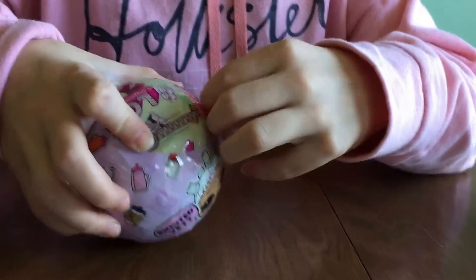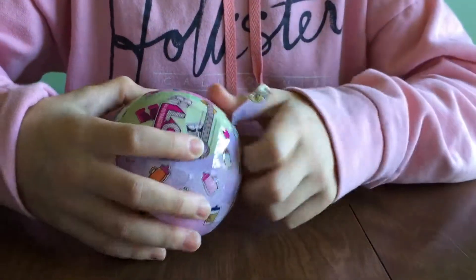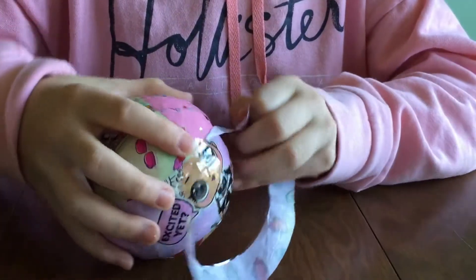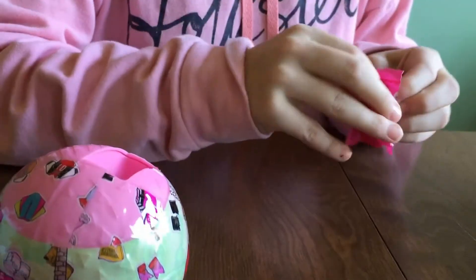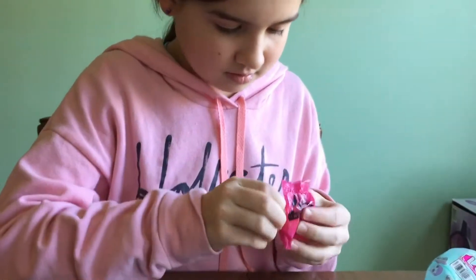Next zipper. I think this one's the baby bottle — it might be. Oh yeah, first bag right here. This one's definitely a baby bottle. Oh, it's the orange one. That's cute.